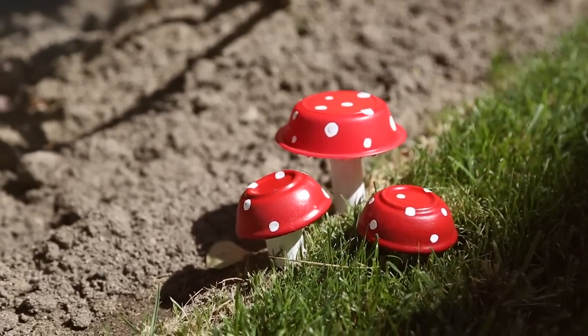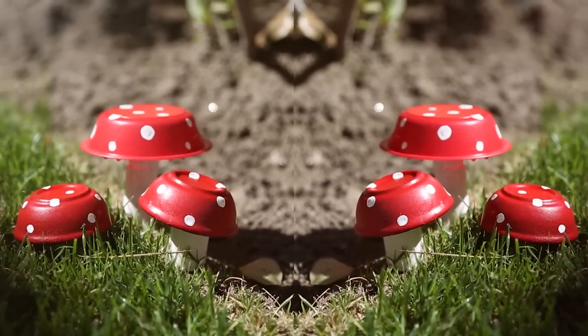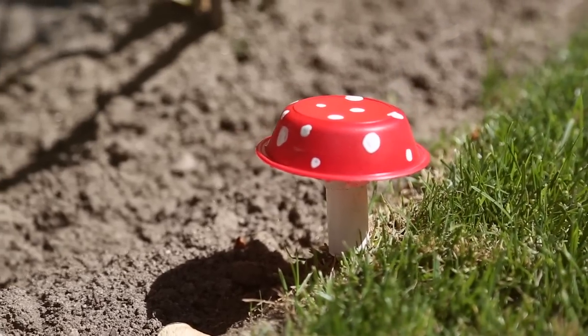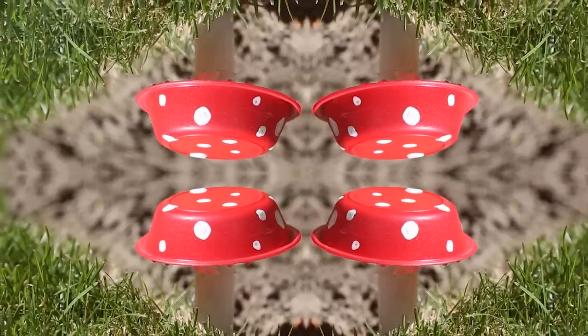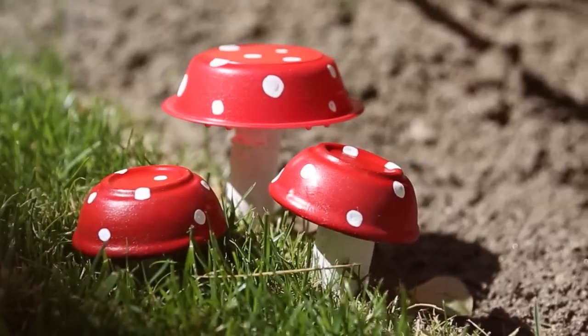Once that's completely dry, you now have yourself some adorable little toadstools to add to your garden or your front lawn. I hope you guys enjoy this and make some adorable little toadstools yourself. Thank you so much for watching — I will see you all later. Bye!